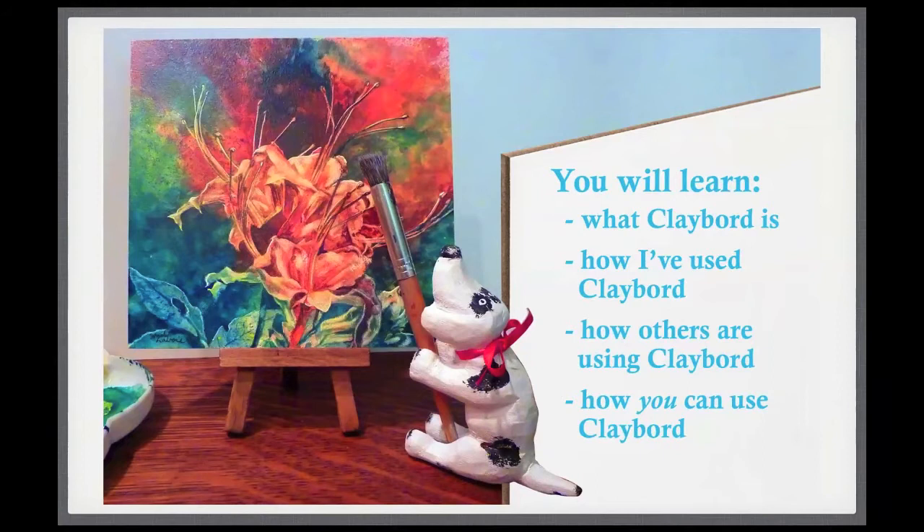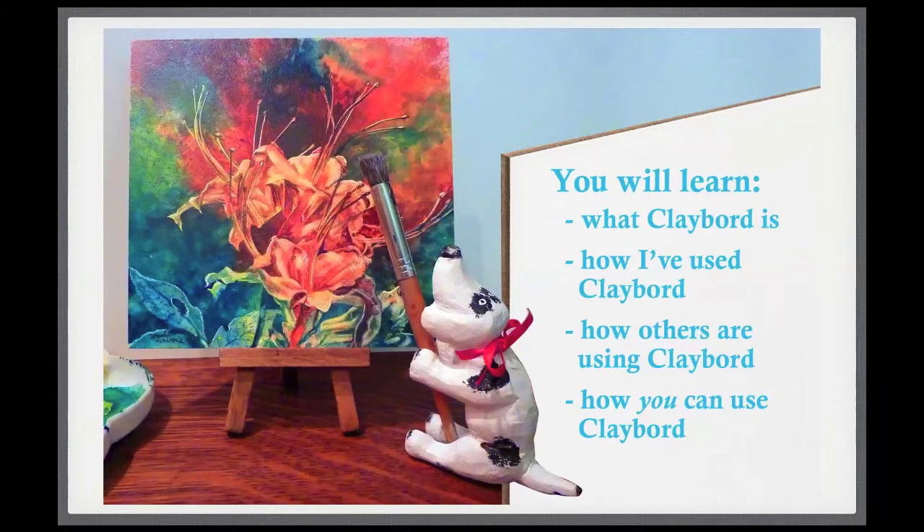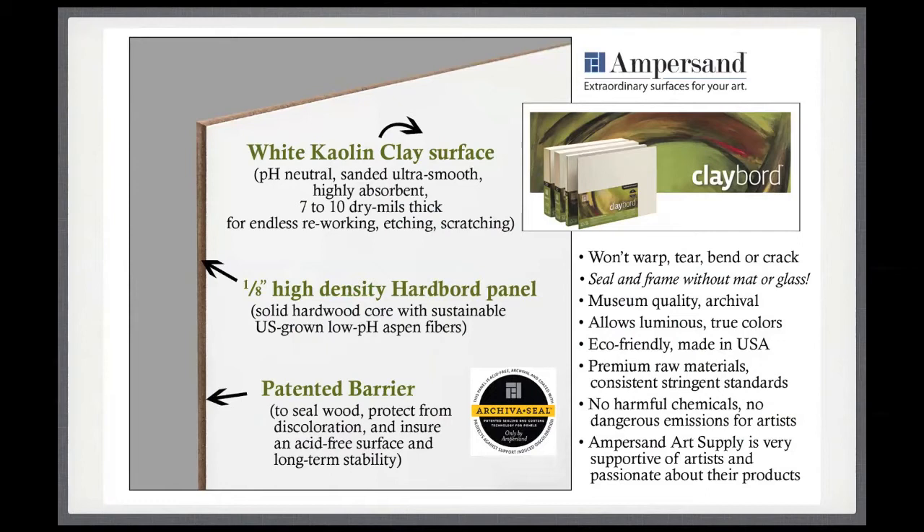I'll show you examples of what Clayboard is, how I've been using it, how other artists are making gorgeous artwork with Clayboard, and how you can use Clayboard yourself. Ampersand Art is a company just outside of Austin, Texas, and they're the ones who manufacture Clayboard and a lot of other wonderful high quality art products.